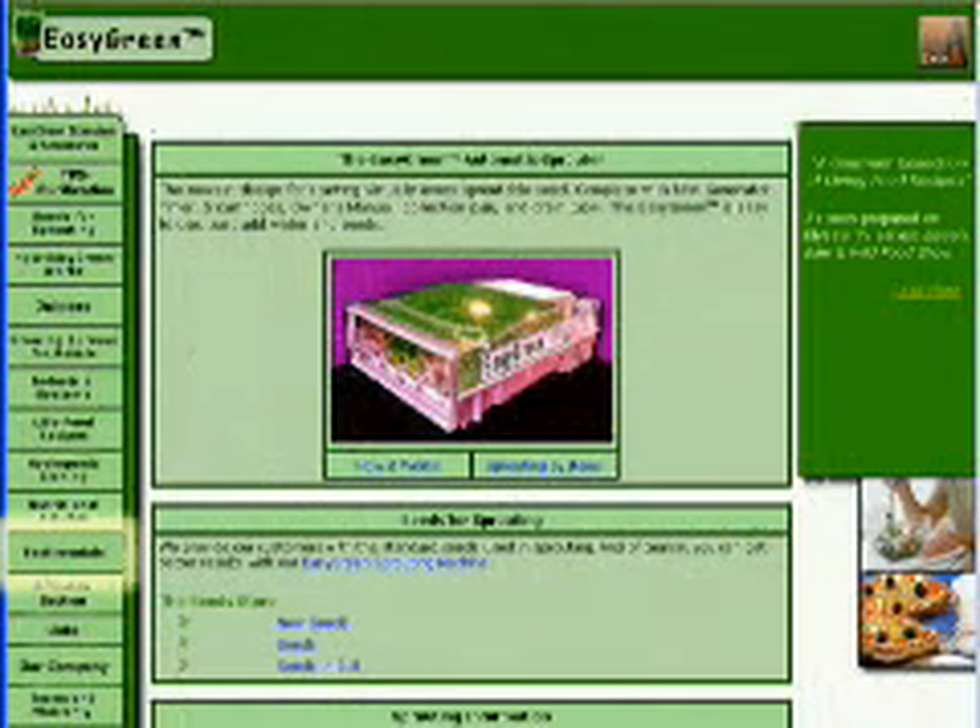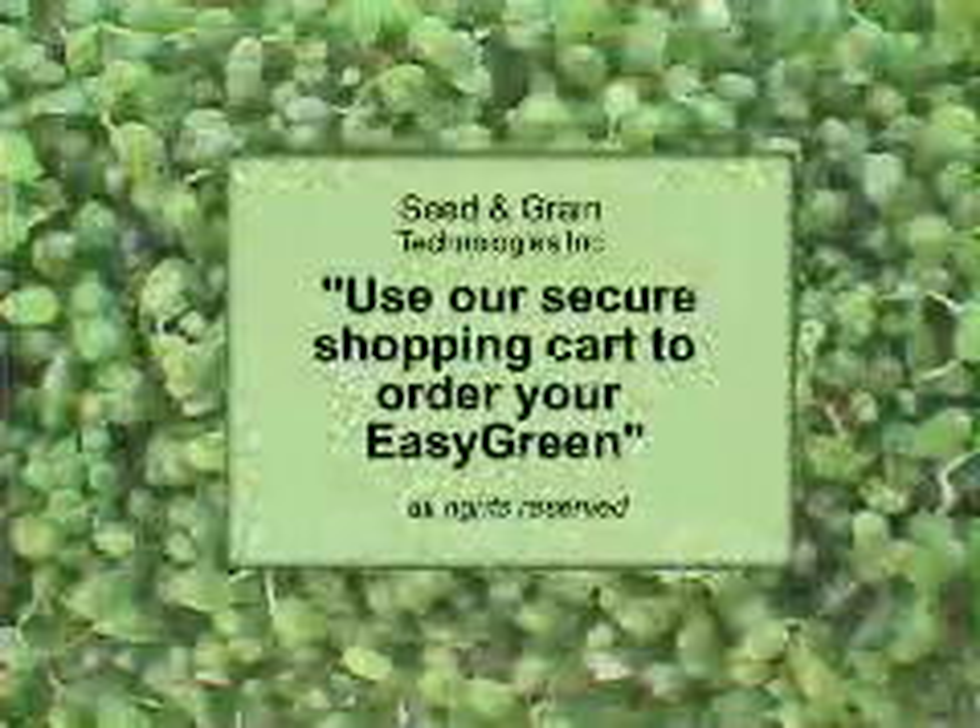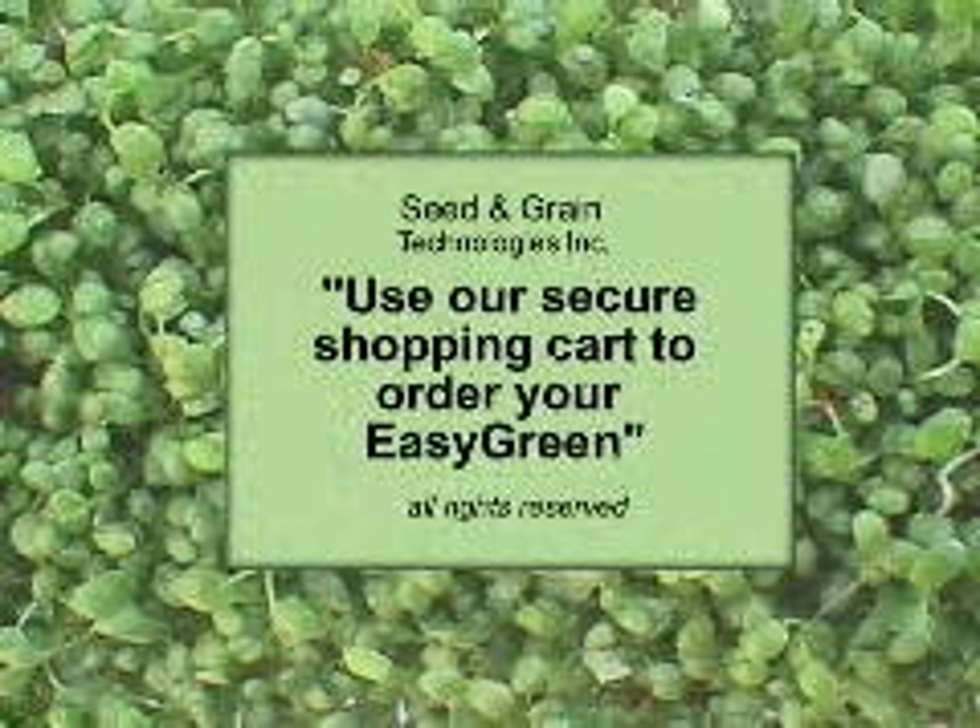Please visit our testimonial page and read comments from our satisfied customers. We have obtained patents and intellectual property rights on the uniqueness of our germination technology, supporting the statement: the best automatic sprouter in the world — the Cadillac of sprouting. If you are serious about consuming organic, healthy, clean food daily with minimal work and maximum results, there is only one sprouter: the Easy Green.